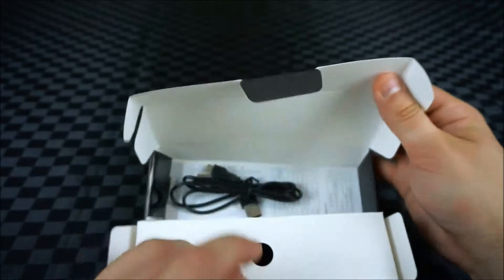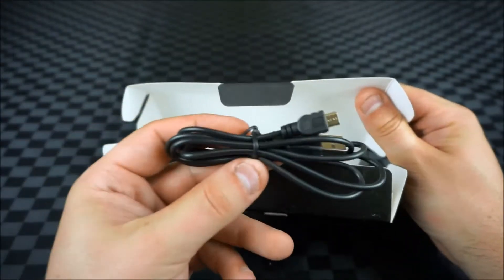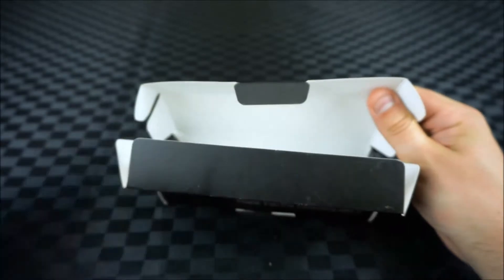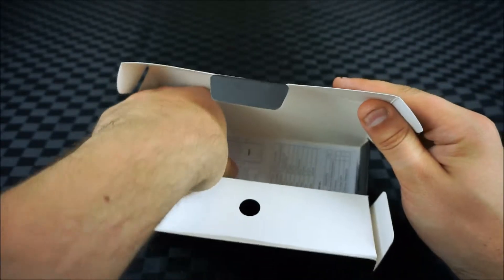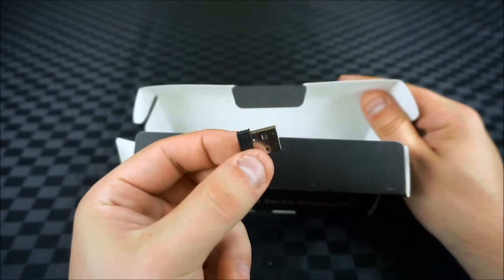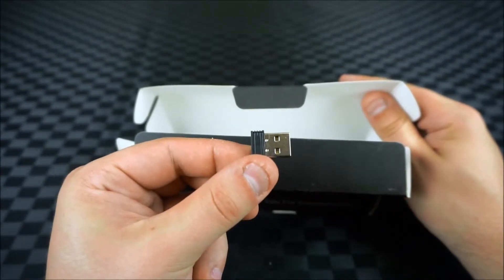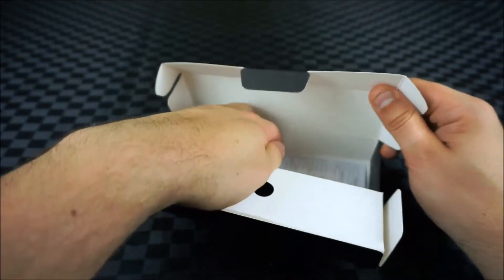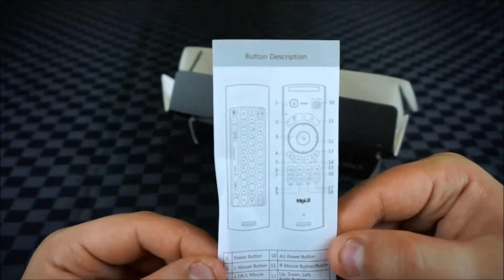Also inside the box we have a standard micro USB cable for charging the device, the USB adapter that's used for connecting the air mouse up to the computer, and lastly we have the instruction manual.